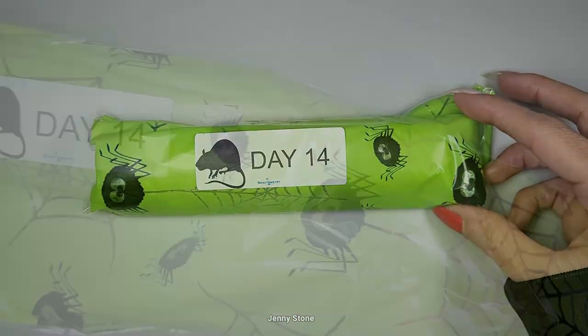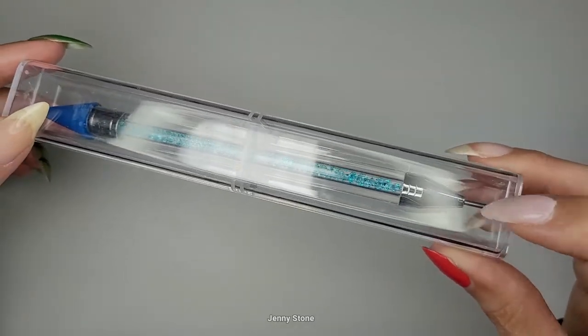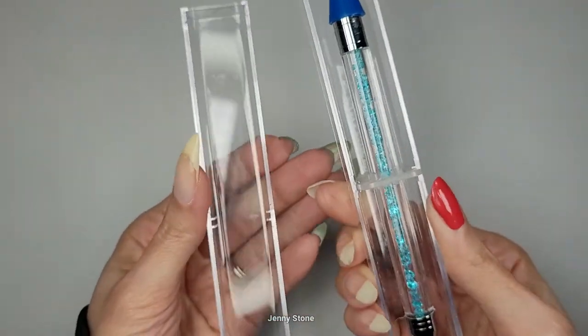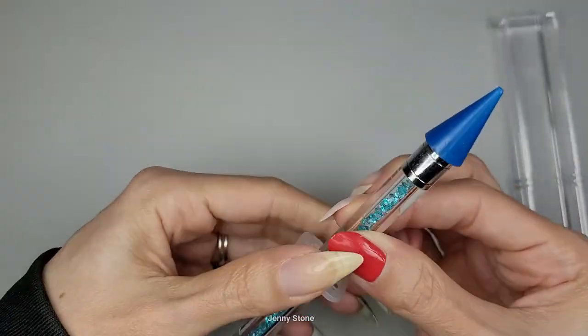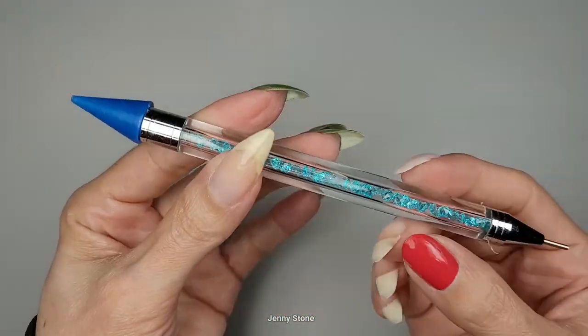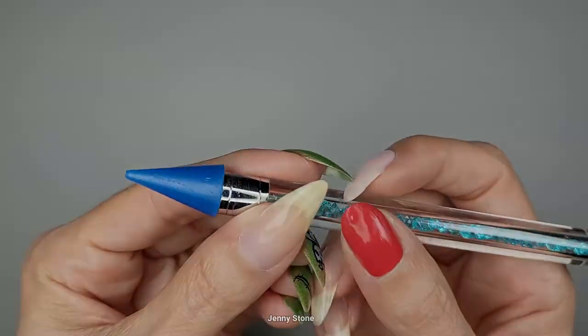Day 14 has a black rat and cute little spiders on a green background with spider webs. What do we have here? It's a tool — it looks like it has a wax tip and then a metal tip on the other end. It's so pretty! Wow, look at this — what a nice case! It has little gems inside. I'm excited to try it.